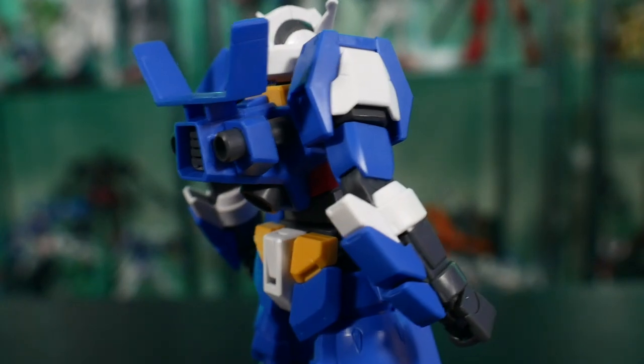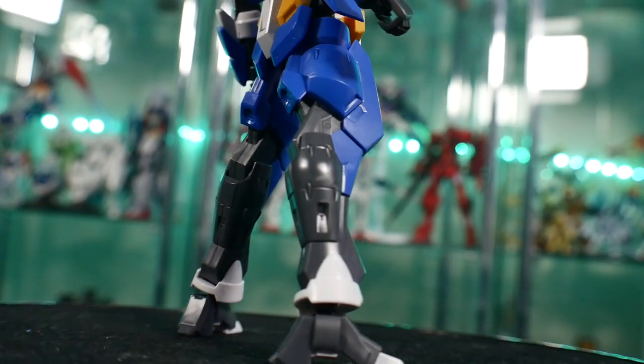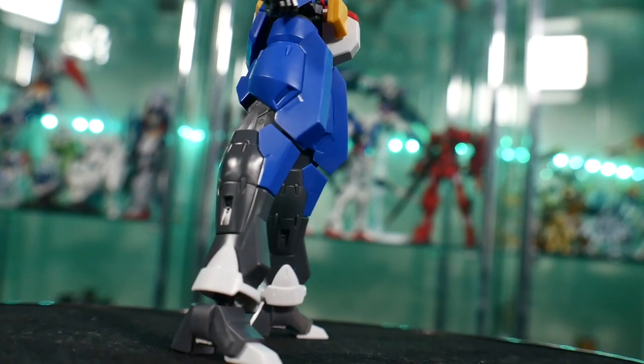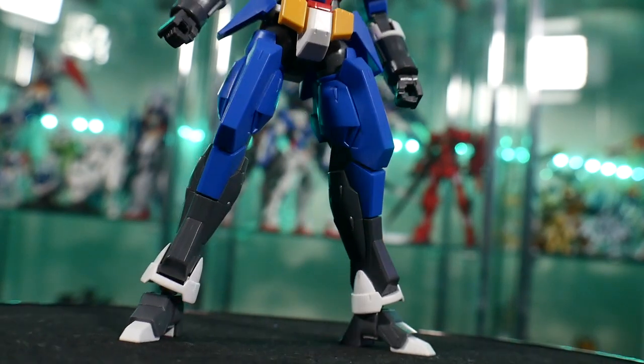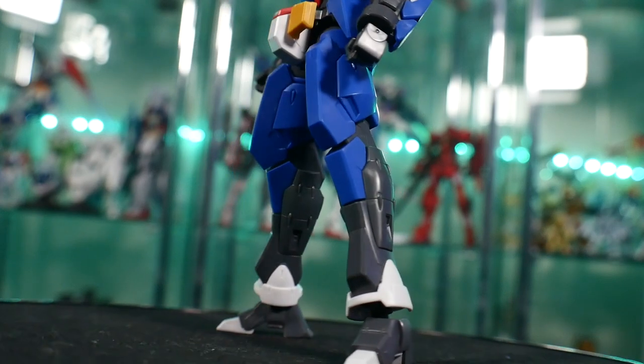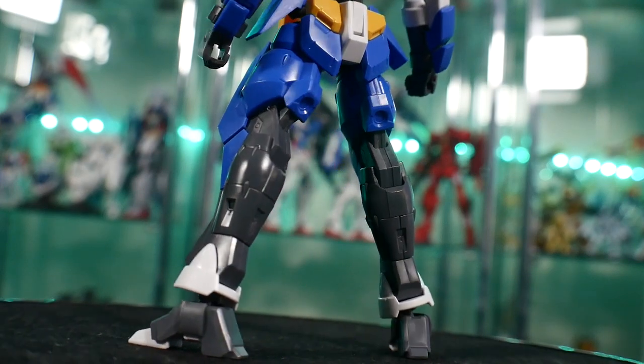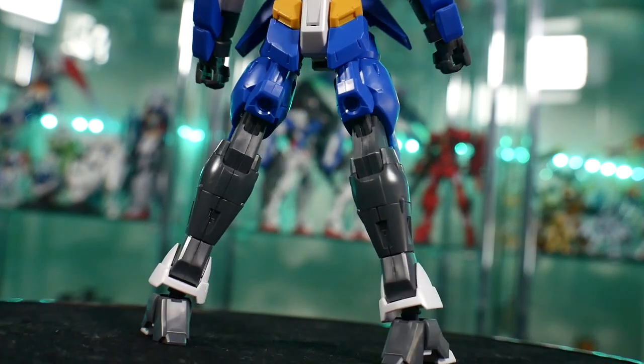For details, this kit looks great. Obviously the Age 1 Normal body looks fantastic, but when you add in all the arms, they have some little etched-in details here and there. Even on the legs there are a lot of raised parts and different panels that you can go ahead and panel line. I think it looks fantastic and it is just a really good high grade for the price of 1200 yen if you were getting it for that price at the time.